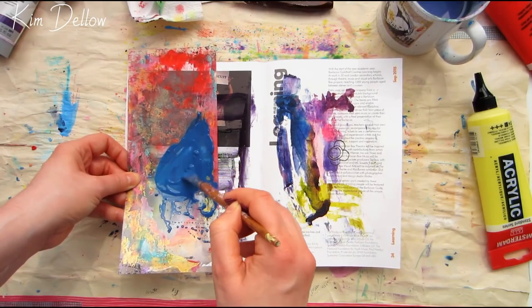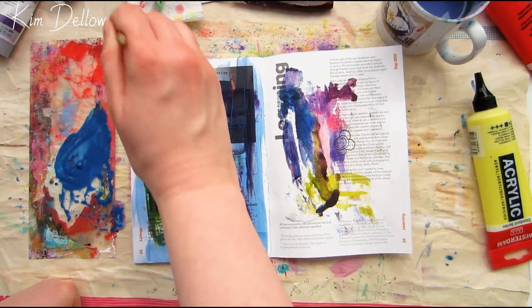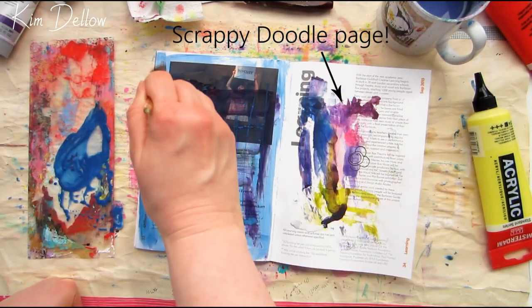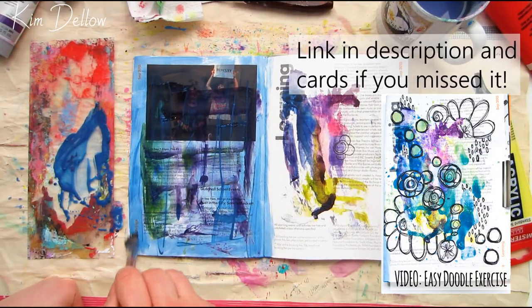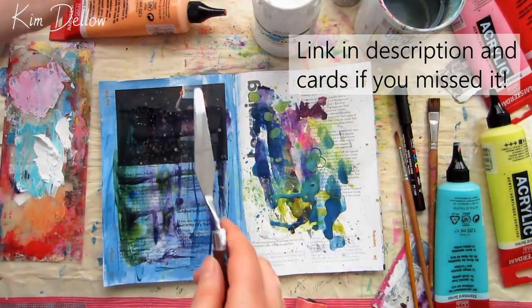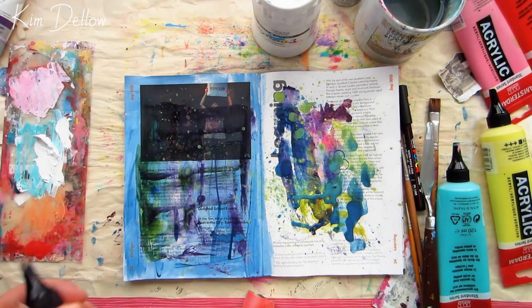If you watched my Sunday art video this week, you might recognize this page as it was on the opposite side to that scrappy doodle page that I walked you through in that video. Something totally different from this page, but also another scrappy page with bits of leftover inks and paints that also stayed pretty scrappy through the whole process, just as with Sunday's page.